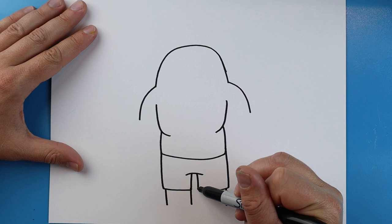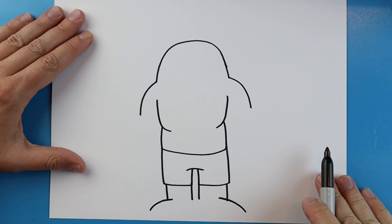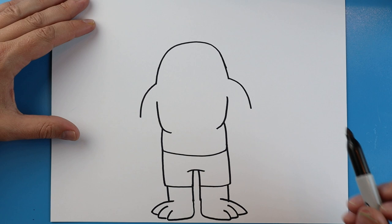Starting here we're going to draw a line that comes down on each side, and a line that comes down right here. Right here make lines going down, and another one that curves down. Make a little line that comes in on each side, then another one that goes down and in, down and in. Another one goes down and over and up, and this one will go down, come over and up.